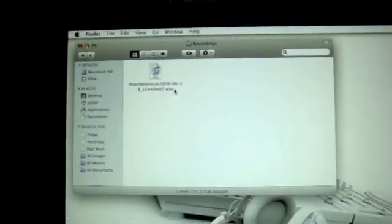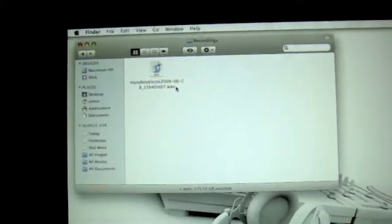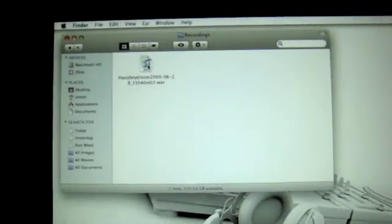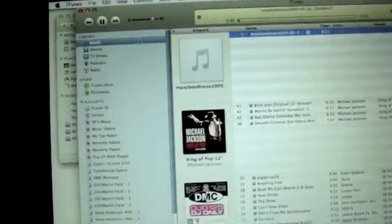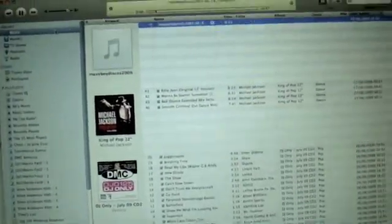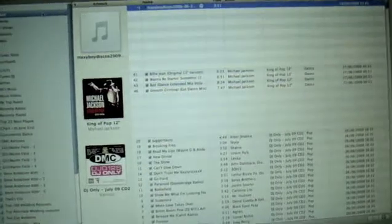Now, we can't burn that to anything — we need it as MP3. You simply double-click this and it automatically opens up iTunes and it's playing it automatically for me now.